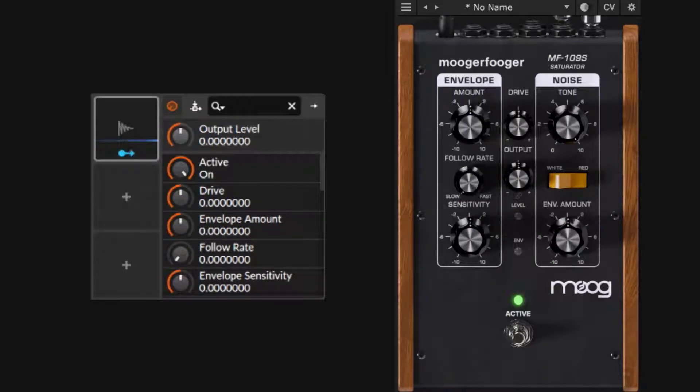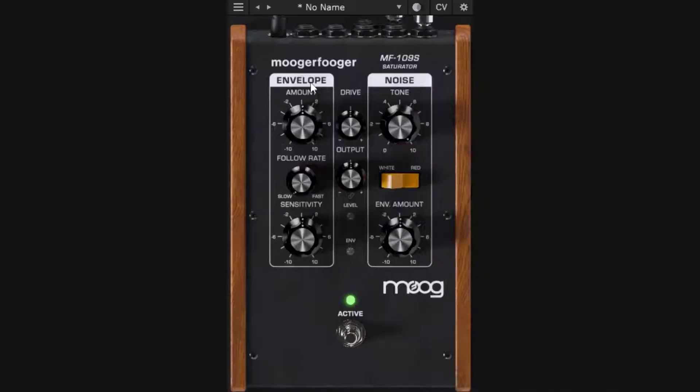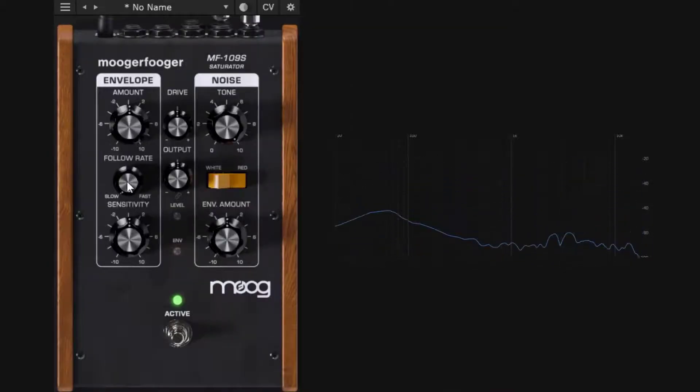The DAW envelope follower listens to the kick and snare and uses it to modulate something — in this case the drive. If I link it to the drive, it listens to the waveform of the kick and snare and modulates the drive accordingly. Using the DAW version gives us a visual representation of what the envelope follower is doing. The amount knob controls how hard it modulates the drive.